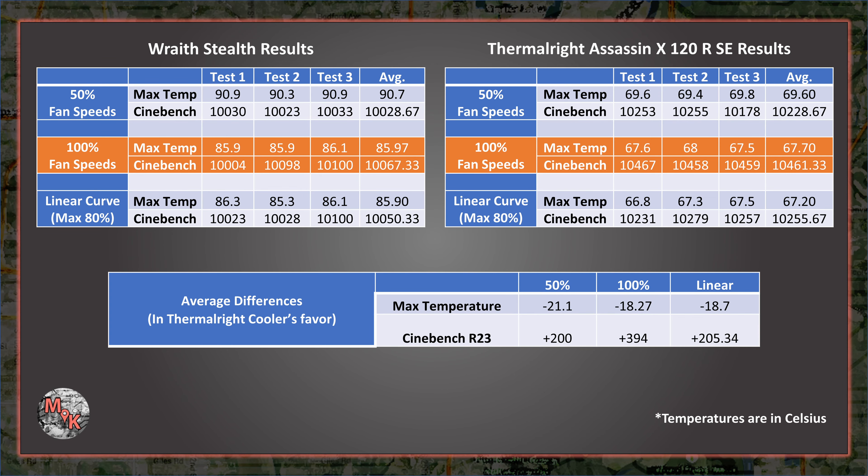Moving on to the test results for each cooler, here are the numbers I recorded and the average difference for each category. Note the TJ Max, or temperature before the 5600G starts to thermally throttle, is 95 degrees Celsius. During my testing, temperatures while using the Wraith Stealth CPU cooler came within roughly 9 degrees of this mark for the 100% and linear fan speeds, and 4.3 degrees during the 50% fan speed test. This increased heat led to lower scores for the Cinebench R23 benchmark, more than likely because the CPU clock speeds for all cores couldn't maintain their maximum boost frequency. By comparison, the Thermalright Assassin X was able to dissipate heat from the CPU much better, resulting in markedly lower temperatures. Temperatures measured on average between 67.2 degrees at the lowest and 69.6 degrees at the highest. Depending on the fan speeds, the average Cinebench score was between 200 and 394 points higher when using the Thermalright cooler versus what was achieved using the Wraith Stealth.